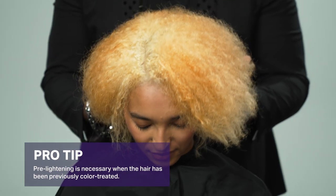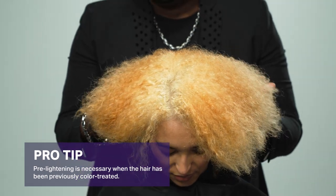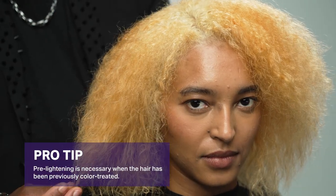Pro tip: since our final look will be warm, that beautiful underlying pigment is perfect for you, and it's perfect for my Vivids color.